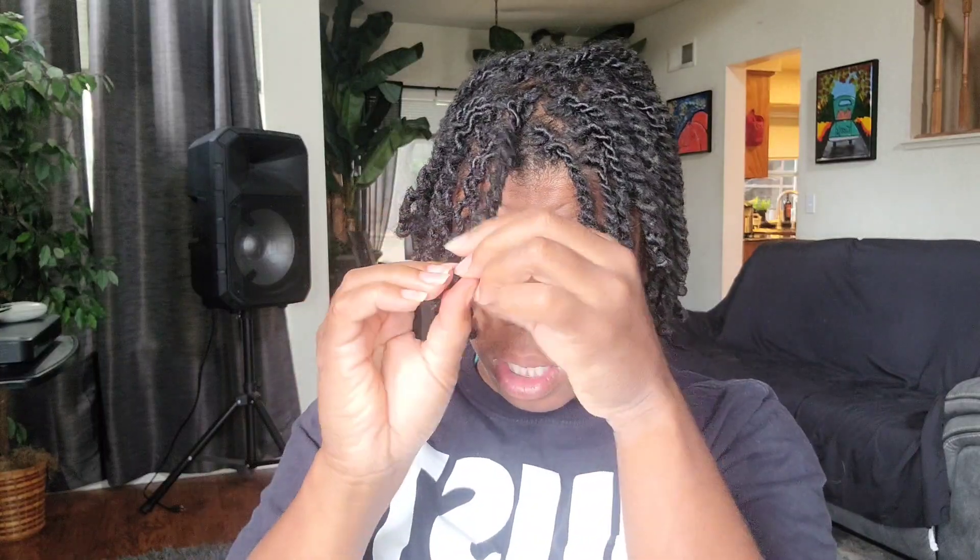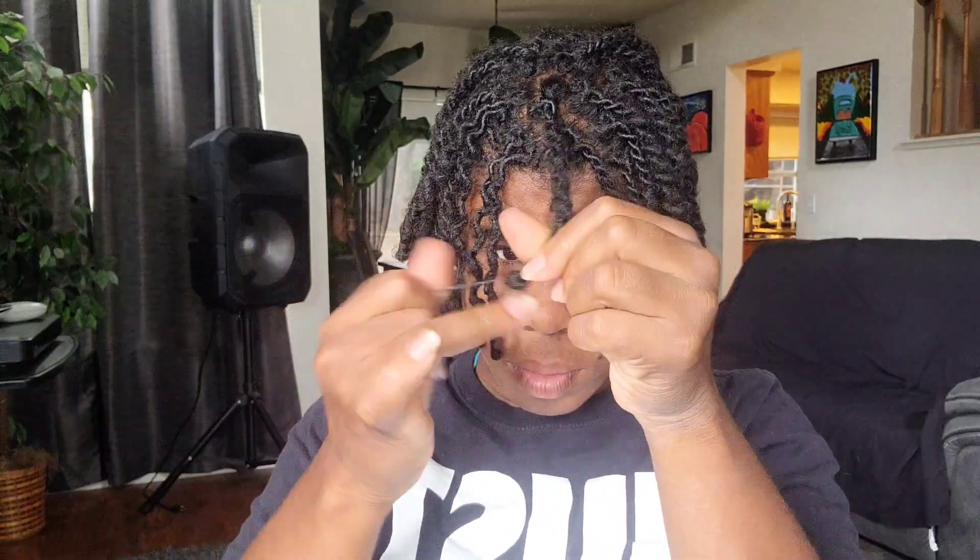Hold on, I'm trying to get this rubber band out — how do you guys get these rubber bands out? Oh my gosh, this is the struggle. I do have a comb but my nails are pretty sharp so I'm doing okay. I don't see how people get these out so fast. But yeah, I am still doing a giveaway.